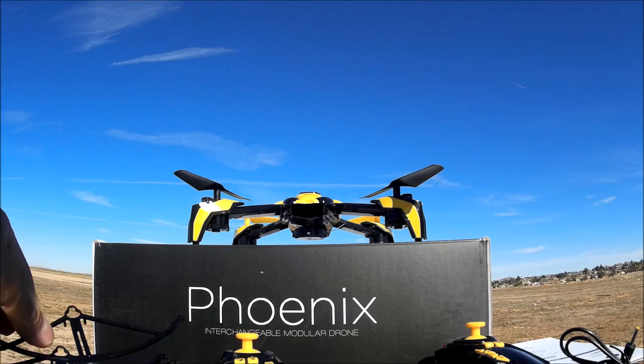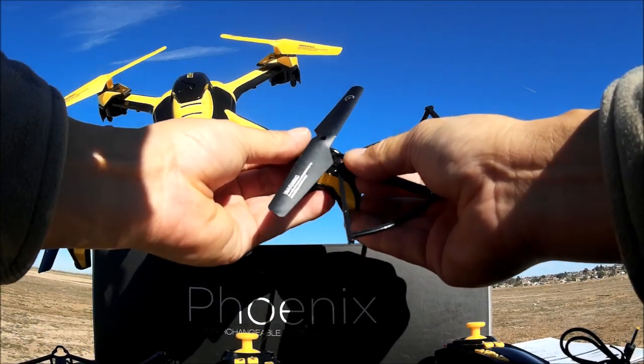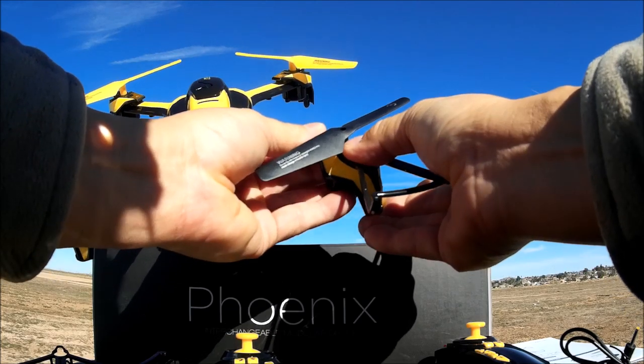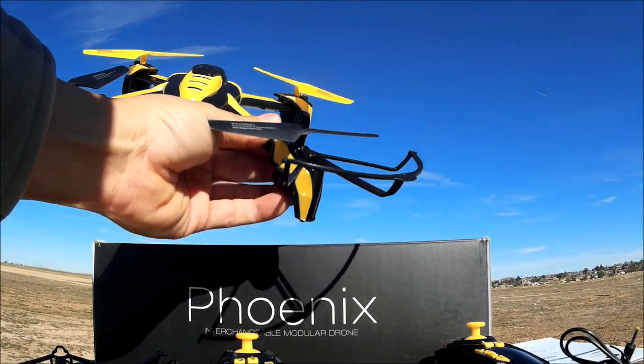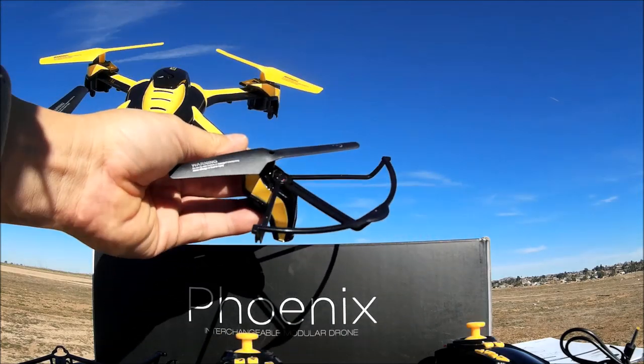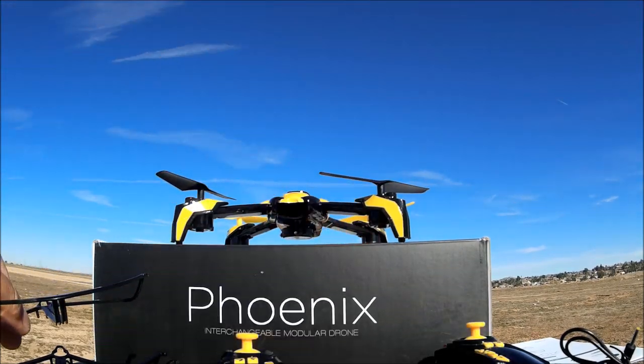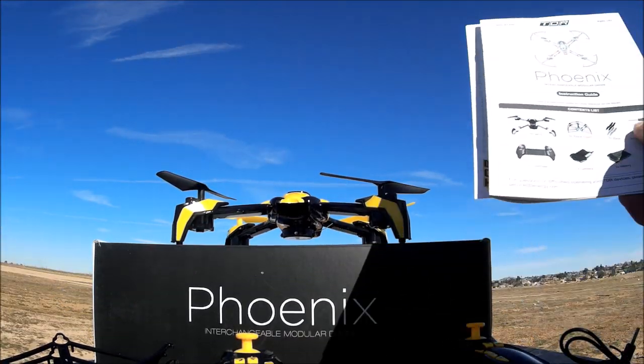The prop guards are very easy to install — just place towards the end of the arm and push down. If you're a beginner, do put the prop guards on to save the props and motors. I'm going to fly it without the prop guards today.